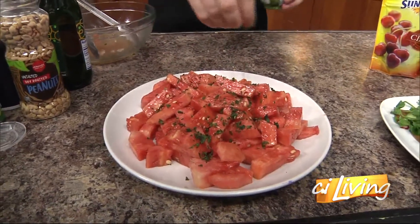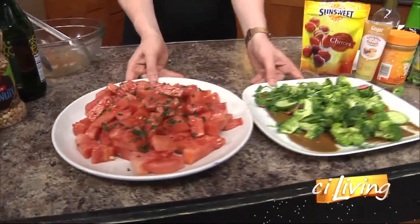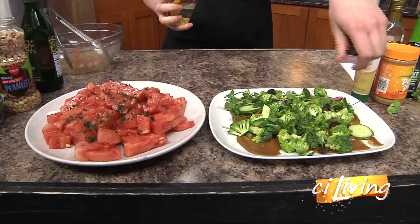We have almost finished both of them — there's one last thing to top each with. On my broccoli salad, to give it a little extra pop, I'm going to put some tart cherries on there.